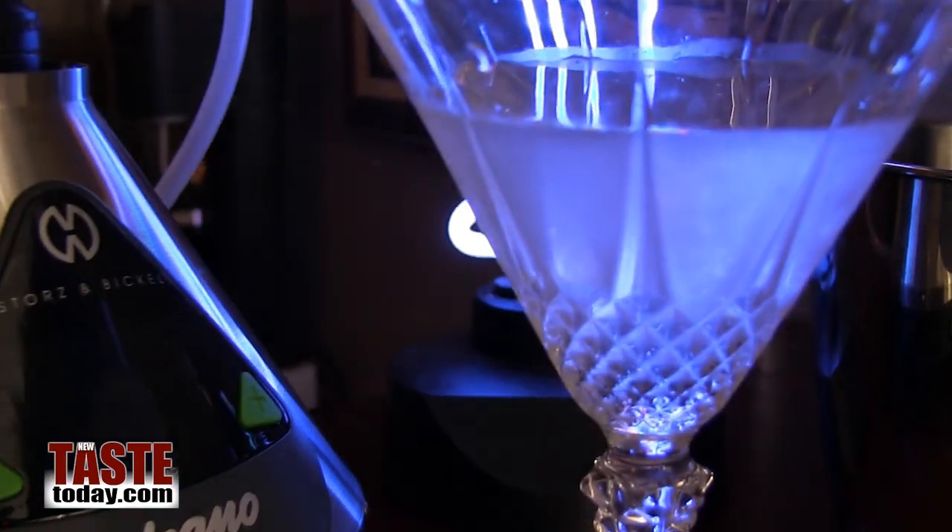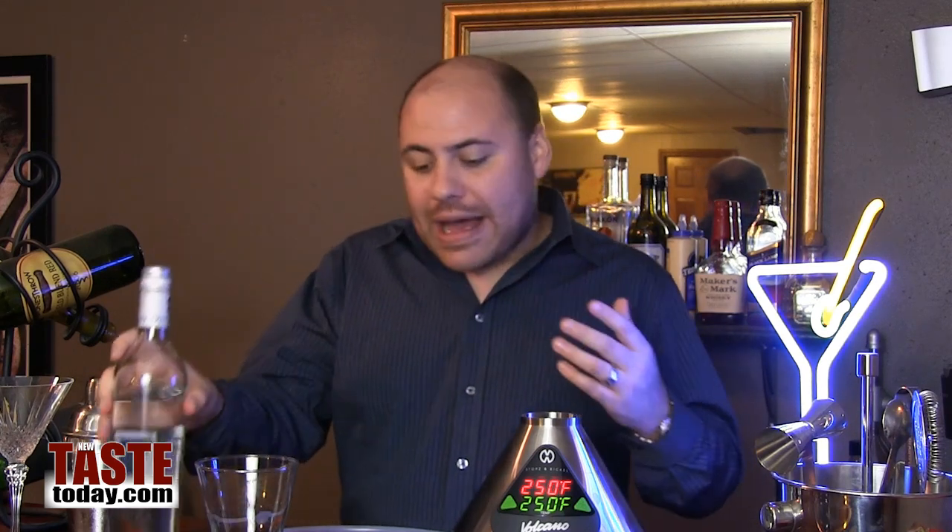So what we're going to make here today is a lemongrass and basil martini. We're going to take some vodka and infuse it with actual dried lemongrass and basil.